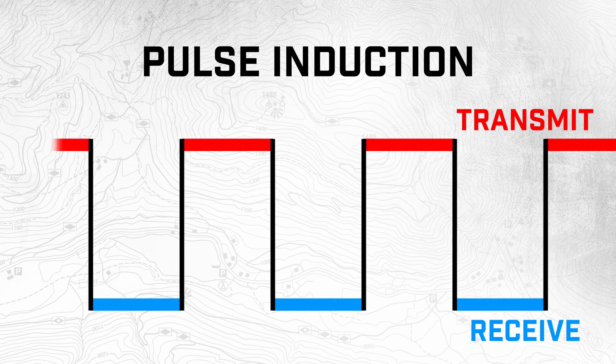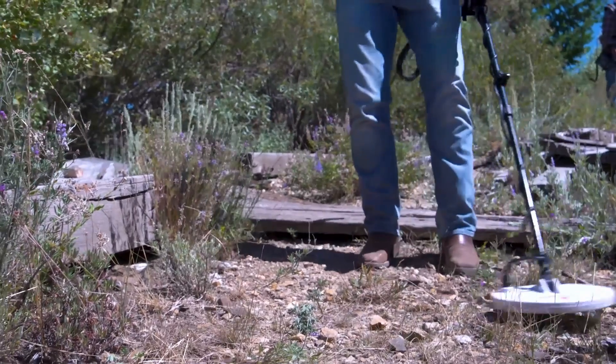Exactly like a CB radio, for example. Pulse induction machines tend to be really good for gold because they just have maximum depth in various grounds. But they're not very good at discrimination.